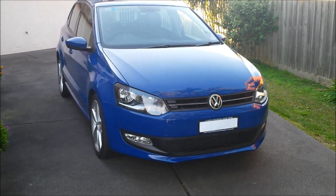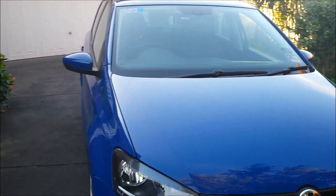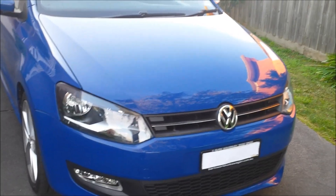Hey guys, this is a little walk around on my 2010 Volkswagen Polo. This is a TSI model and it has the sports pack on it, so it's the top end model.